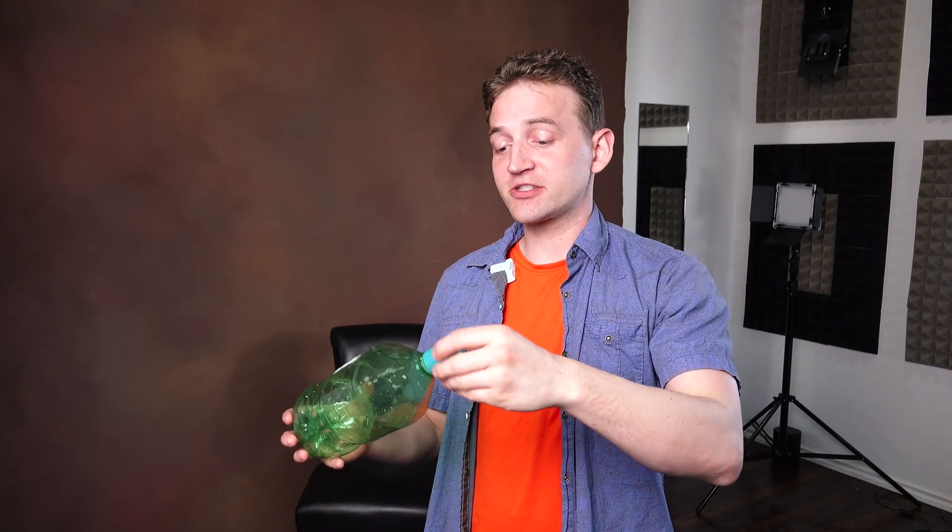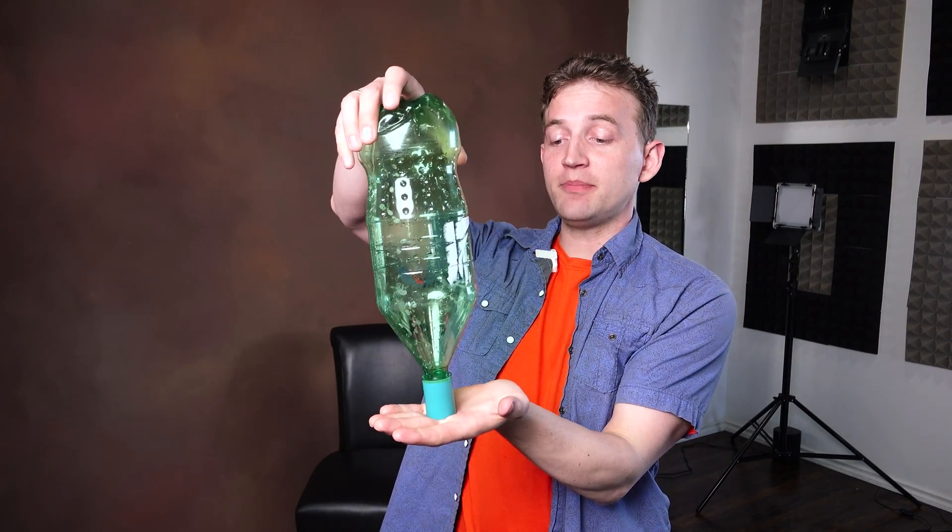This is the entire secret of how these things work. It's simply a double-threaded connector with a hole in the middle. That's all it is. It just screws on one side, you fill the other bottle up, screw this on top, and that's all that it is.